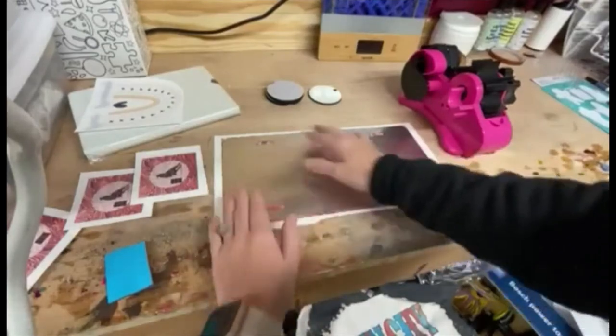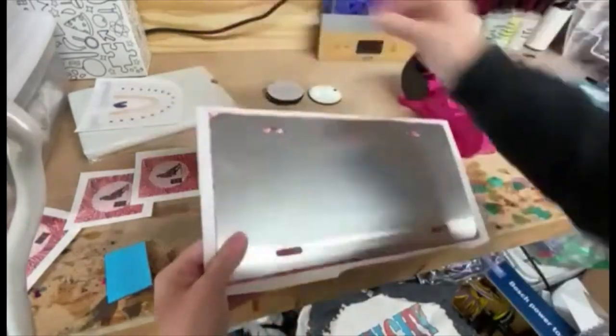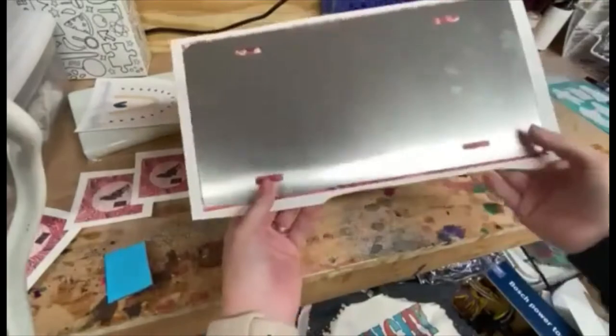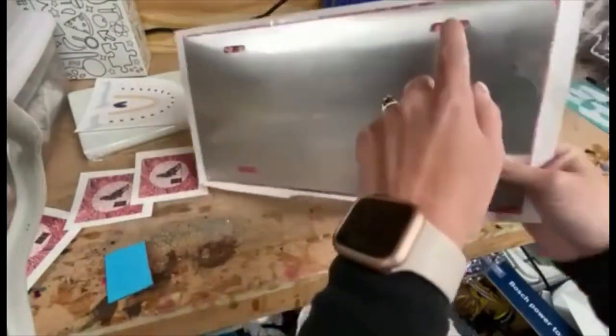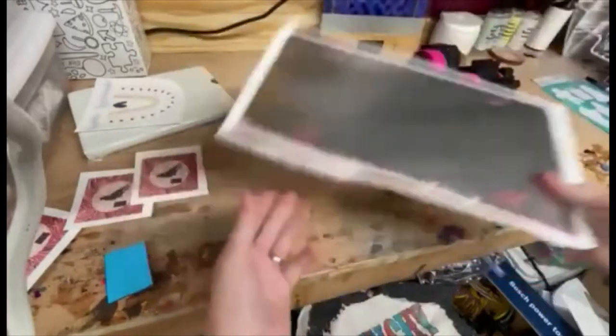I think I have that taped up pretty well. I just have it lined up. You want to make sure and be mindful of your design that you're not cutting your design off with these screw holes here. So I'm going to set this aside.